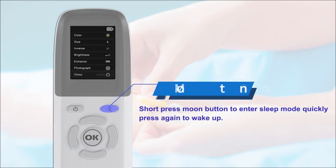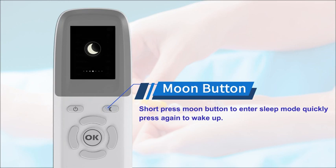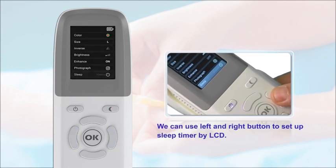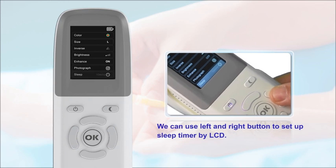Short press the moon button to enter sleep mode quickly, and press again to wake up. We can use the left and right buttons to set up a sleep timer via the LCD.